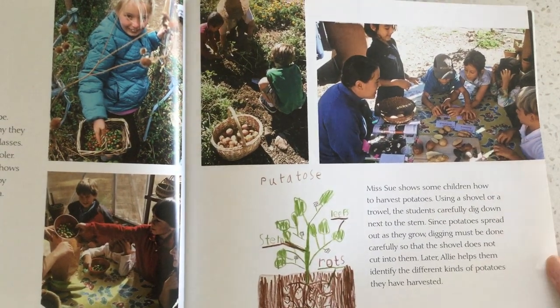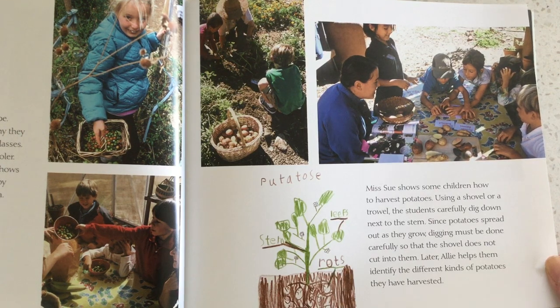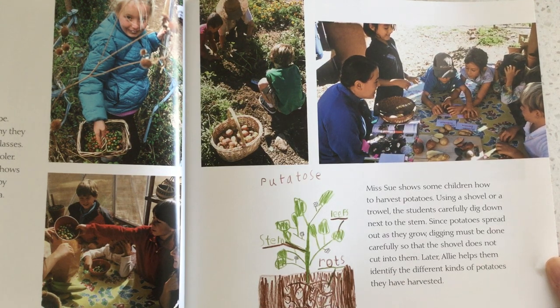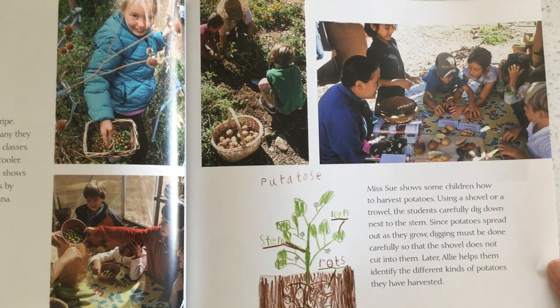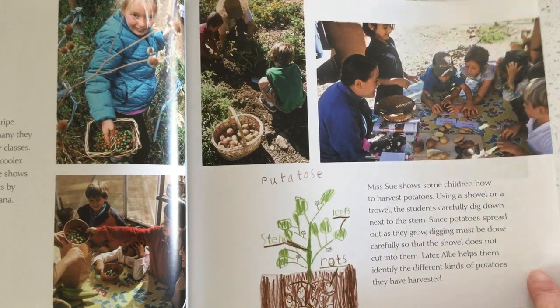Allie shows the students how to ripen green tomatoes by putting them into a paper bag with a banana. Ms. Sue shows some children how to harvest potatoes. Using a shovel or trowel, the students carefully dig down next to the stem. Since potatoes spread out as they grow, digging must be done carefully so the shovels do not cut into them. Later, Allie helps them identify the different kinds of potatoes they have harvested.